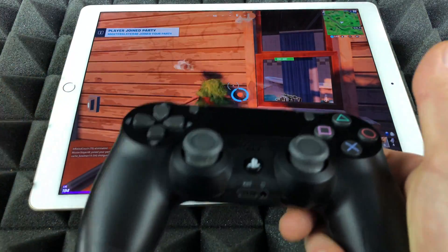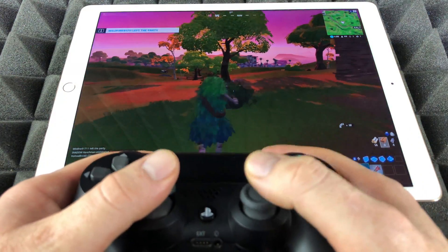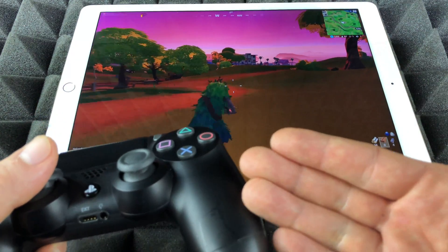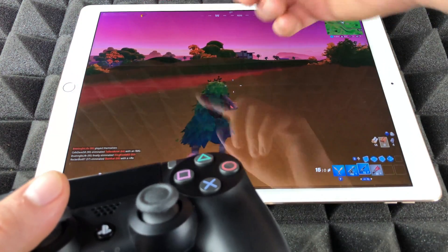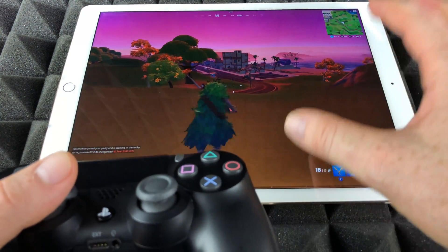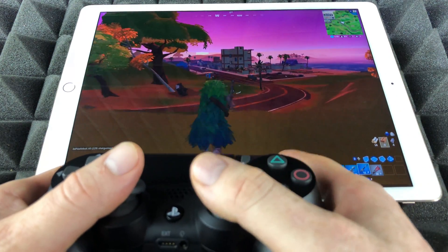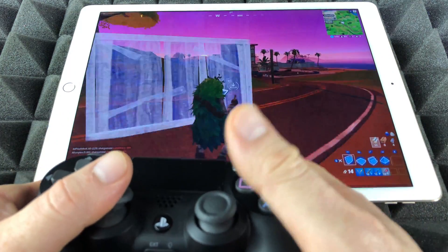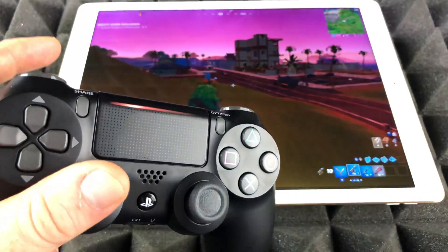I just want to show you that building works extremely well. There's no lag between the controller and the iPad — the lag I have right now is just because of my internet. You guys can see the Wi-Fi signal telling me I don't have the best connection. There's no lag from controller to iPad — I can shoot right away, change weapons, switch, and build pretty fast.